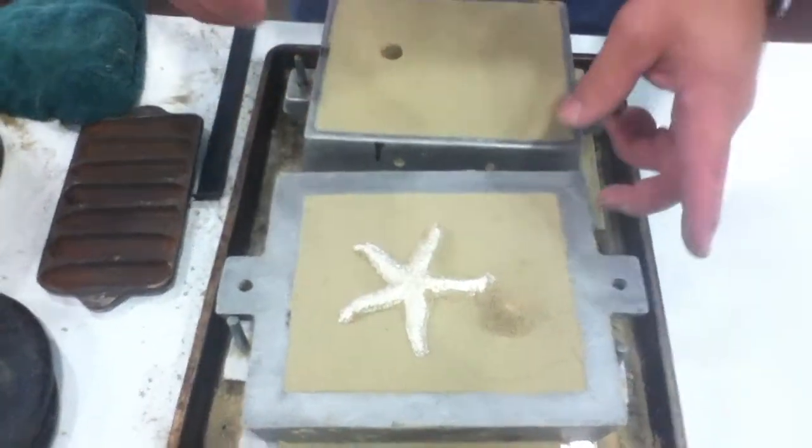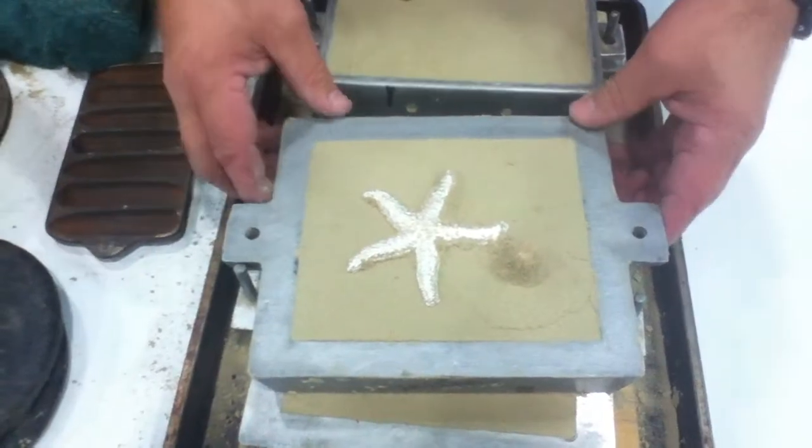Metal casting is the fastest way to go from an idea to a finished part using metal. There's no way that's faster.